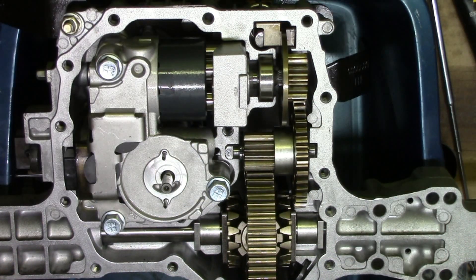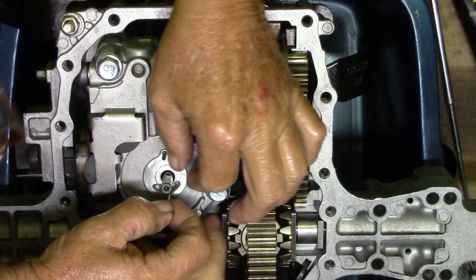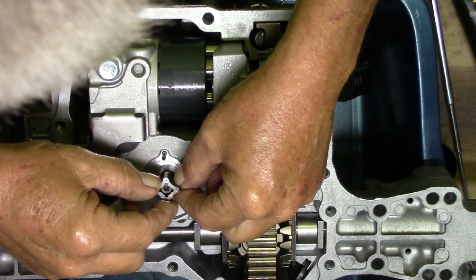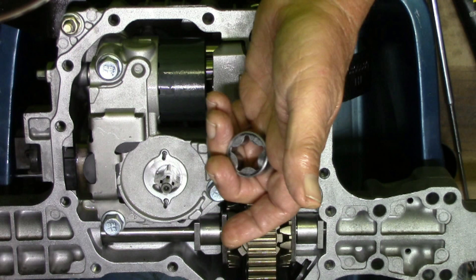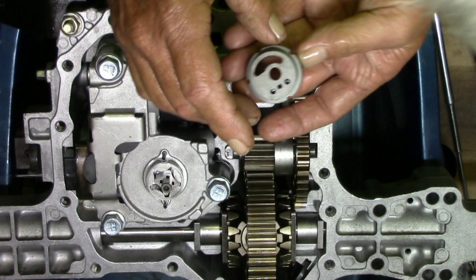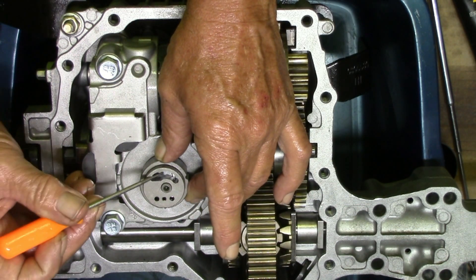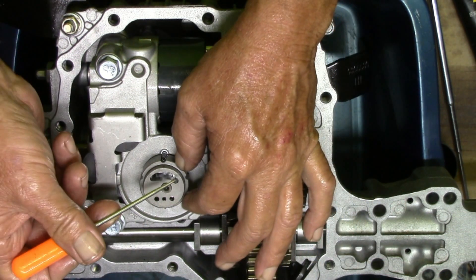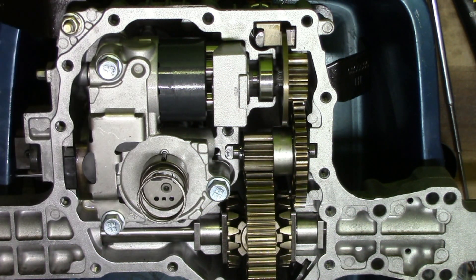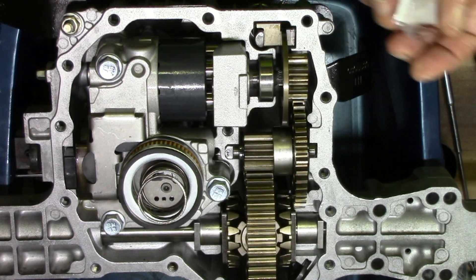We're down to the pump and the filter. Got the little tiny pin — goes in here. It's going to go in here opposite of where the oil goes into the pump, so make sure this is over on this side of it. No pins or anything on this side — it's got the spring that goes there. New filter, and we're ready to put the pan on.